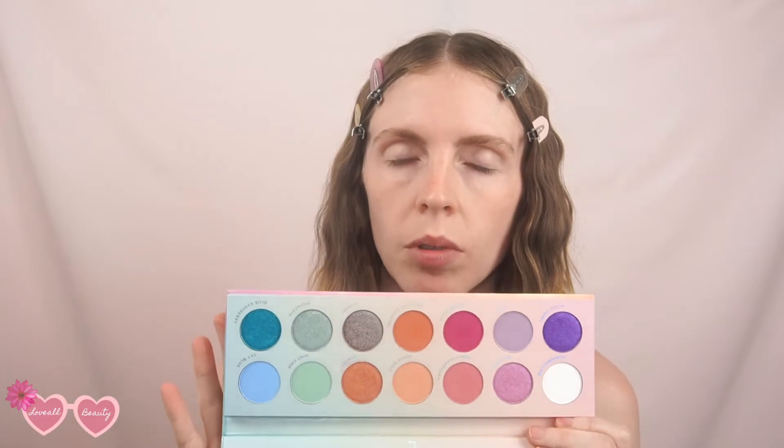For today's video I'm going to be using the new Candy Skies palette by Laura Lee Los Angeles and Aaron Weaver. I've been using this the last couple of days and it is just gorgeous. If you love pretty pastel shades, great pops of color, and a little bit of shimmer, you will love this palette. It's so pigmented, so easy to work with, and perfect for spring and summer.